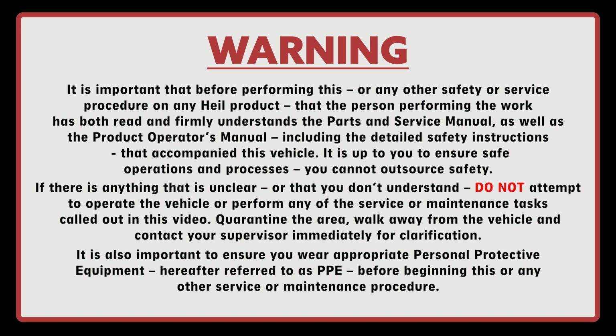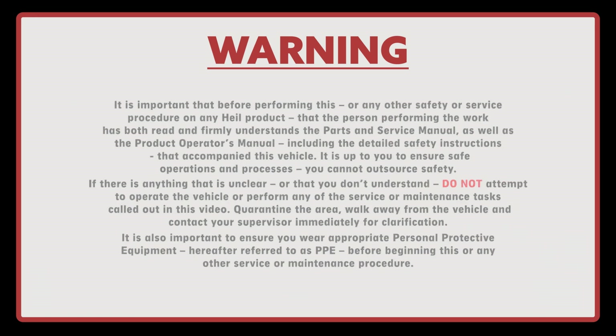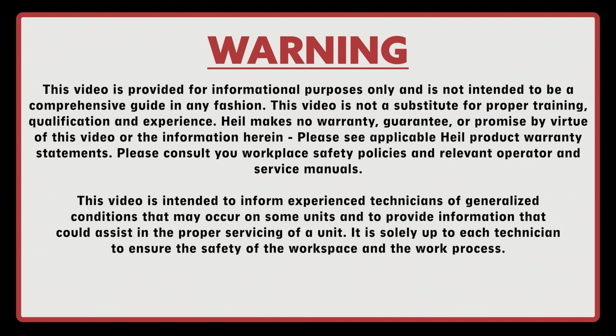Quarantine the area, walk away from the vehicle, and contact your supervisor immediately for clarification. It is also important to ensure you wear the appropriate personal protective equipment, hereafter referred to as PPE, prior to beginning this or any other service or maintenance procedure. This video is provided for informational purposes only and is not intended to be a comprehensive guide in any fashion. This video is not a substitute for proper training, qualification, and experience.